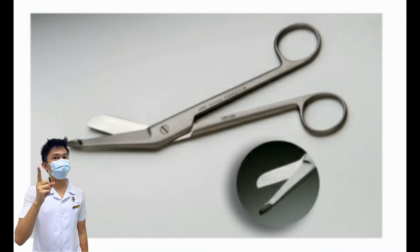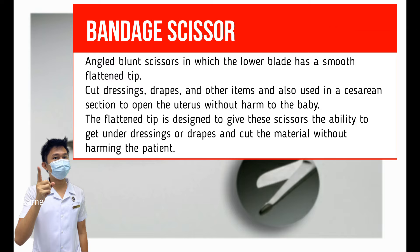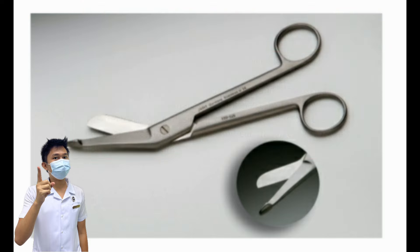Lister Bandage Scissors. Also known as simply bandage scissors. It is a pair of angled blunt scissors in which the lower blade has a smooth, flattened tip. It is used to cut dressings, drapes, and other items, and also used in a cesarean section to open the uterus without harm to the baby. The flattened tip is designed to allow the scissors to get under dressings or drapes and cut the material without harming the patient. Always check the screw to ensure it is fully tightened.